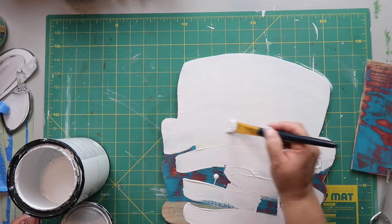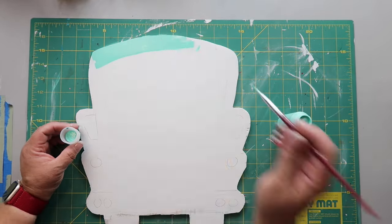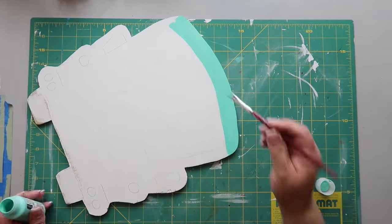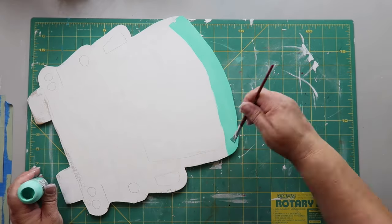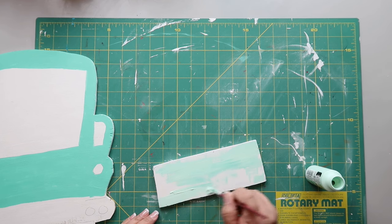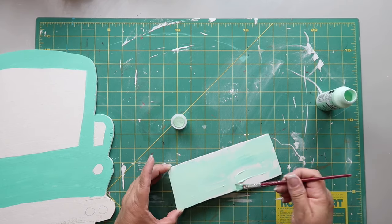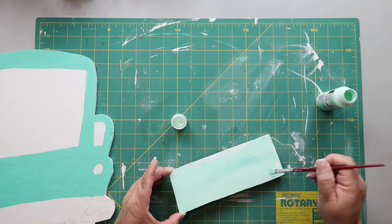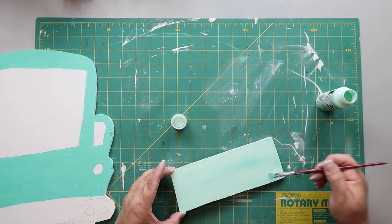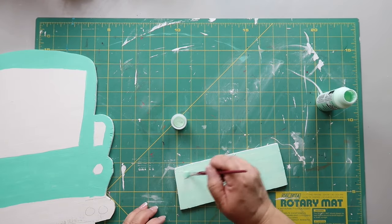Once again I'm using that beautiful Adrift color from Plaid Paints — I just think it looks so pretty. I'm outlining the actual truck with that color, going all the way around the tailgate. I cut this out with my jigsaw from scrap plywood, and I had another piece of scrap for the tailgate which I'm painting with the mint color and Adrift, blending them together.